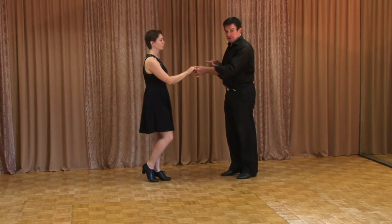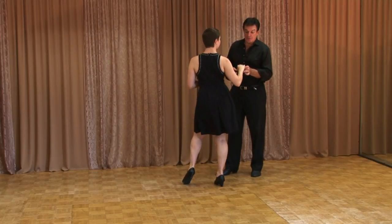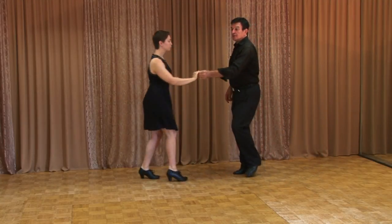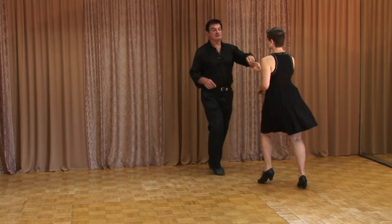The reason on the regular underarm turn that we don't turn until the end of the triple is because now she's on her right foot. Now she can turn to her right — triple step and rock step. She turns knee in, triple step, and rock step. Triple step and triple step and rock step.